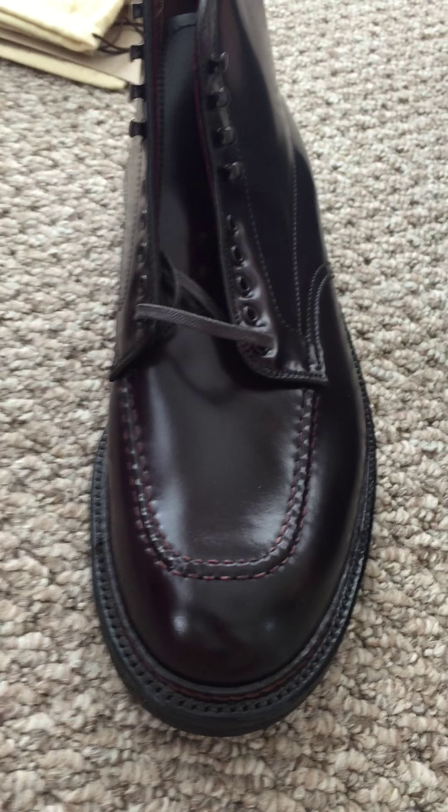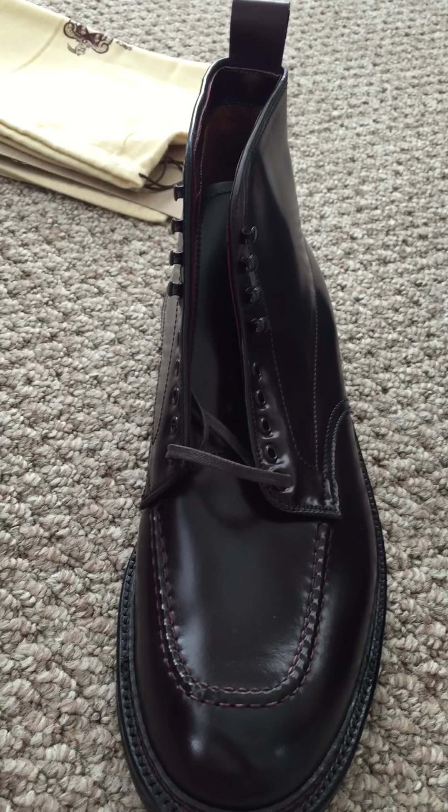That's my brief unboxing. You can look forward to a full review after I have a chance to wear them.